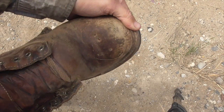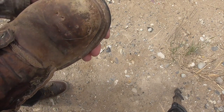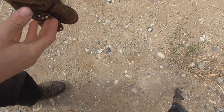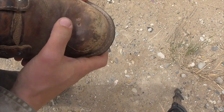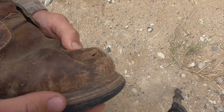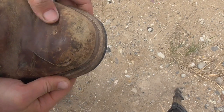Once again, I don't think it went through. There's definitely even more deformation of the toe now — you can see it's dented in pretty good there — but it hasn't been penetrated yet.